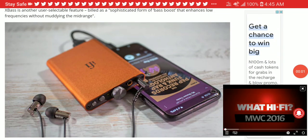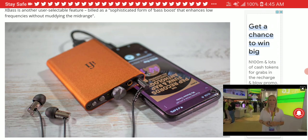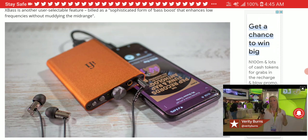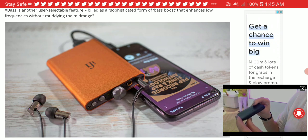iFi has officially released their brand new HIP DAC 2, an upgrade to the original HIP DAC. The idea is that they are improving some features, like adding MQA support this time.